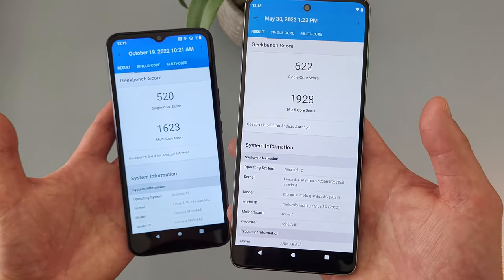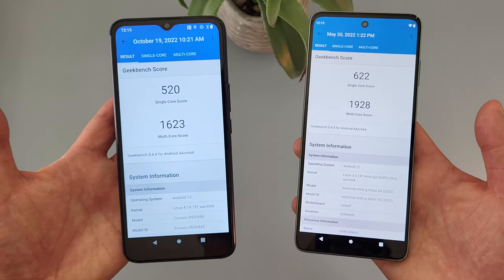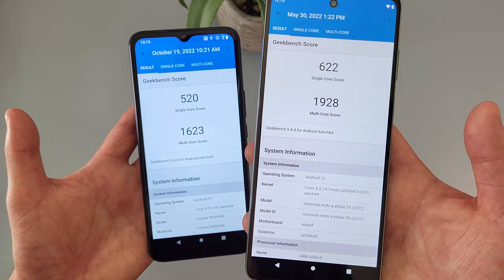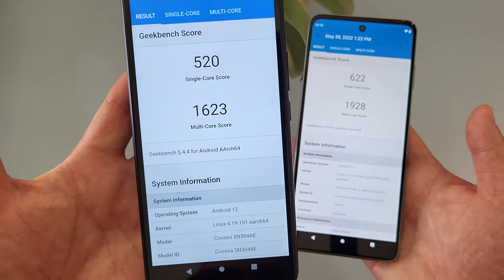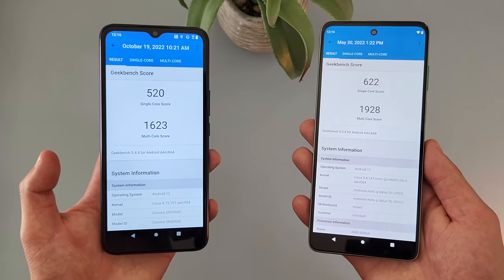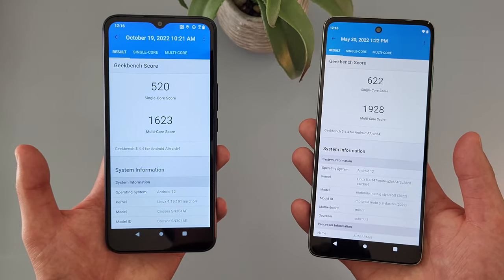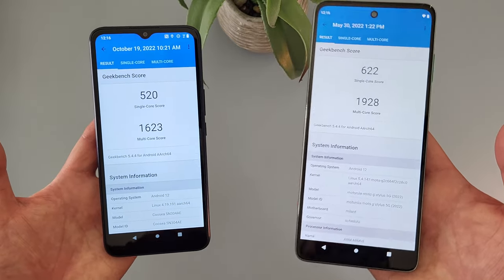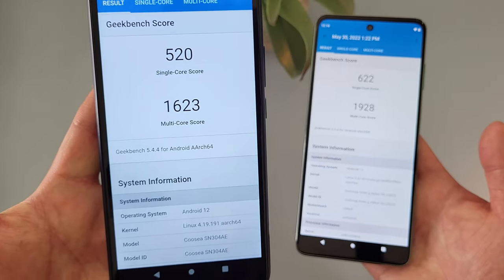Whereas with the Moto G Stylus 5G, the factory unlocked version at full price goes for around $500. Looking at it that way, although the Moto G Stylus 5G is faster, for the money the speed you're getting with the Cricket Innovate E5G is really impressive. What I recommend doing is running this benchmark test on your current phone and comparing your results to these — that's going to give you a better idea of whether one of these phones is going to be an upgrade for you. You might find that while the Moto G Stylus 5G is the faster phone, the Cricket Innovate E5G might be a good enough upgrade already.